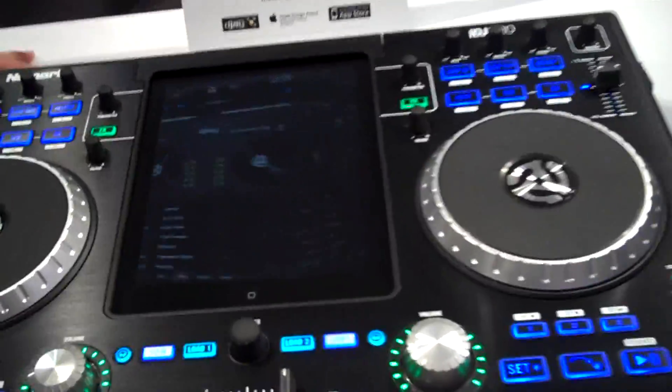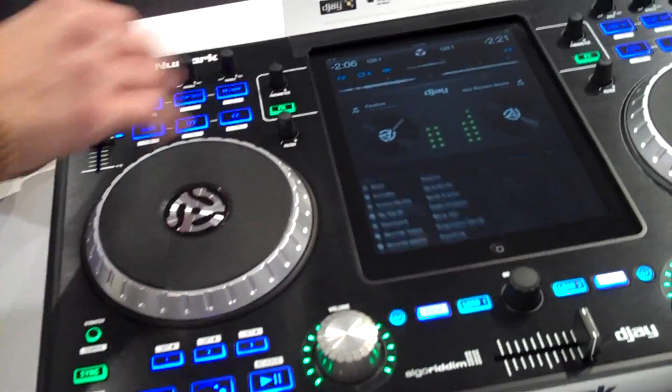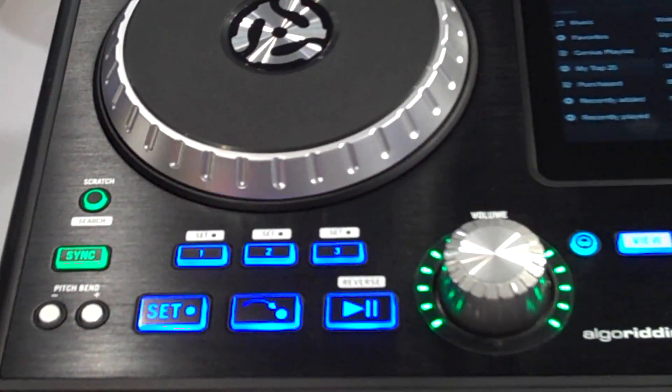We have a dual deck controller with touch-sensitive platters — the same platters that we have on the Numark Mix Deck. Each one of the decks has loop control and you can also set up to three cue points.